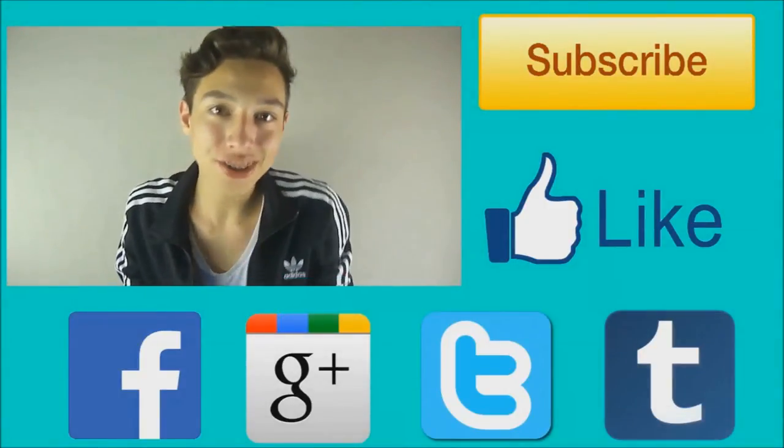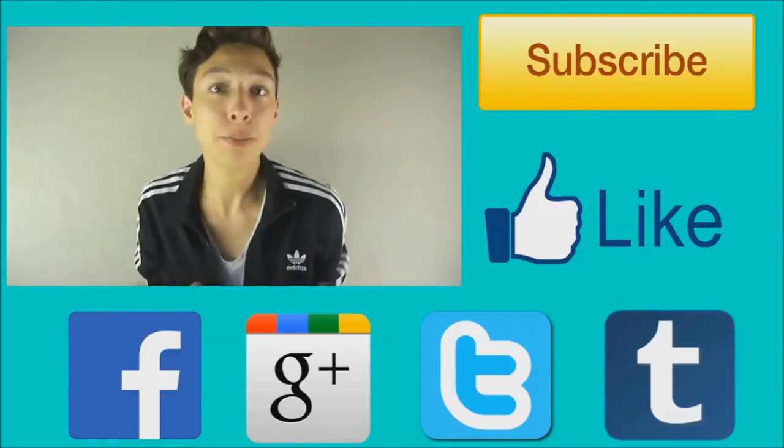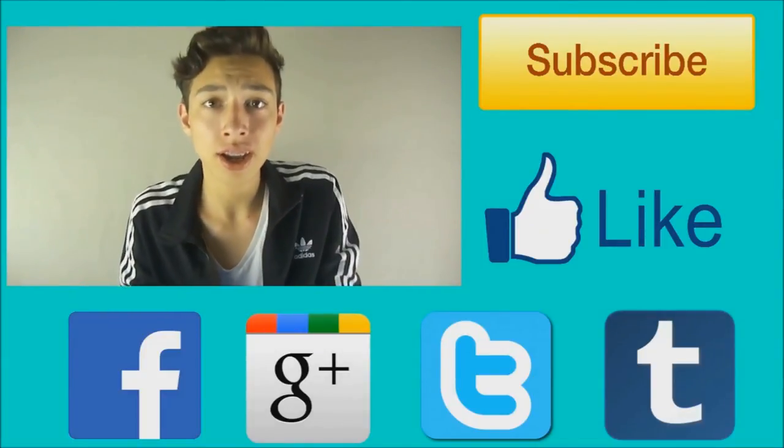Thank you guys so much for watching. Don't forget to subscribe, leave a like, and share the video with everybody that you know. So thank you guys so much, and adios.